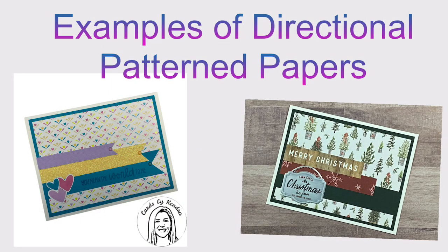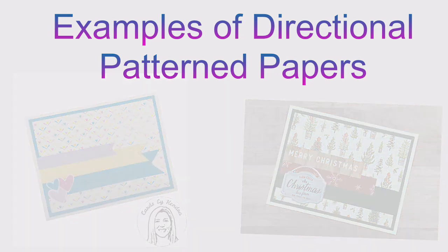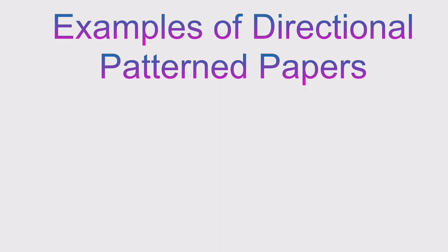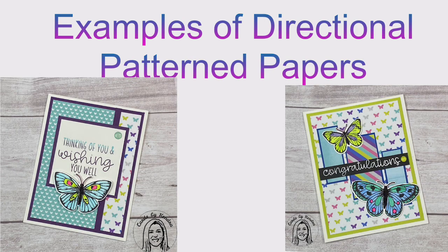What I mean by directional is if you have any shapes or patterns that will only look right if it's facing a certain way, then use it for paper B. If you have more than one directional pattern, you may have to turn some of your card sketches to make it work. But for this particular challenge, it's best to probably pick patterns that don't have to face a certain way.